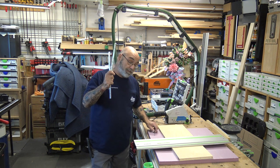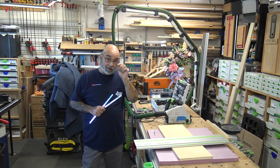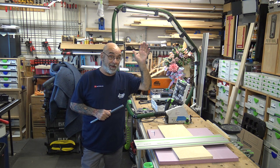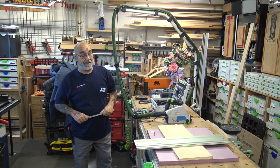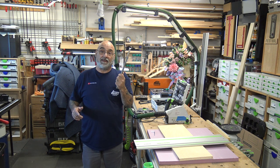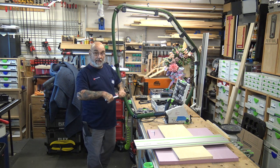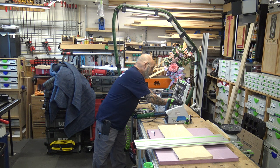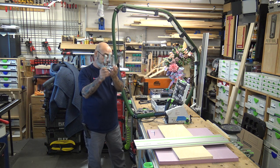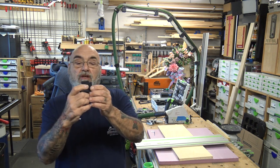I actually bought these because the old ones I had were very old — regular slotted screws — and they had lasted many years. When I went to Woodcraft and said I needed more, they showed me these new ones. In the FS2 set you get two screw clamps and a guide stop.